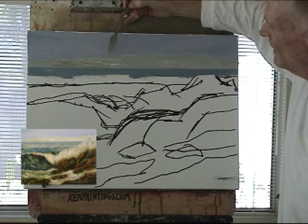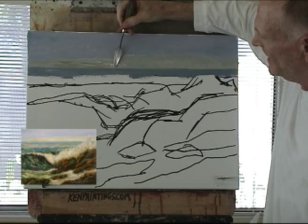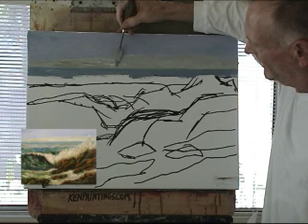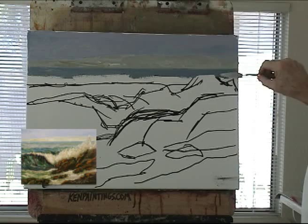Now here — this is what I was talking about with toning my canvas. There are little white specks here, but when you tone the canvas, those specks will just be a color and you won't have to go back and get them out, because they'll just help add to the painting when they're toned.